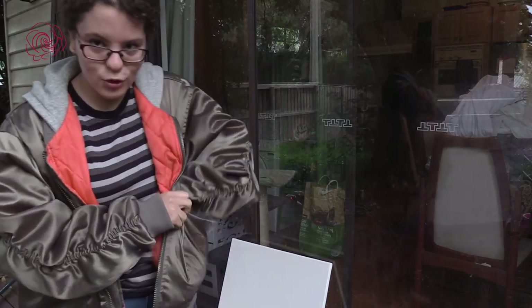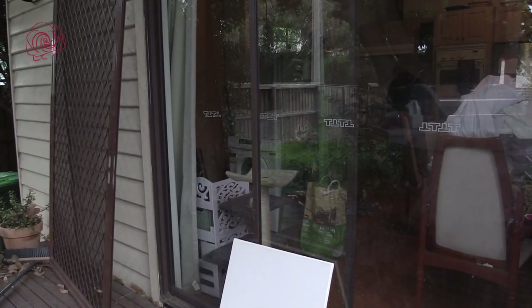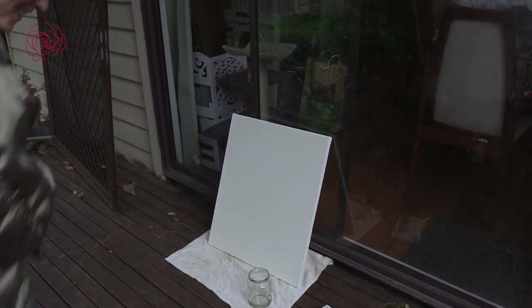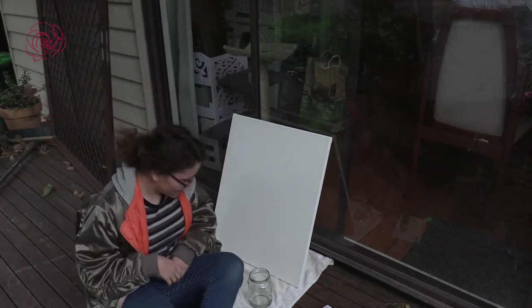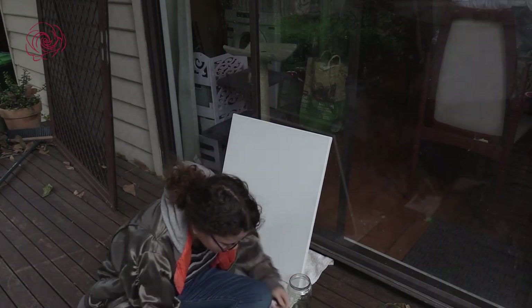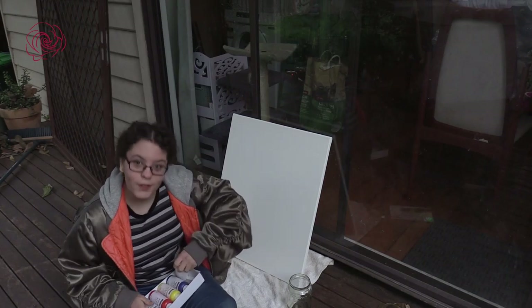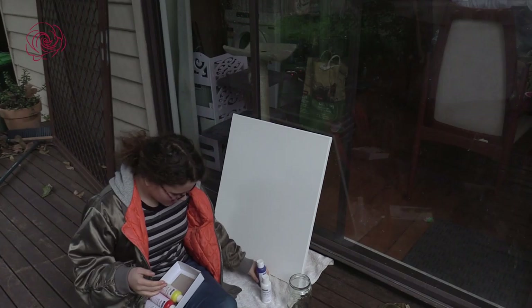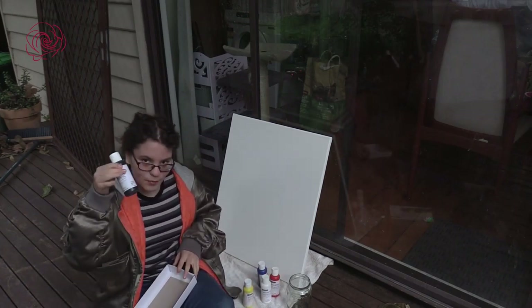I'm just going to adjust the camera a little so you guys can see the canvas a little better. Now you're going to be looking more here — is that okay? So let's take a look at what we got for colors.